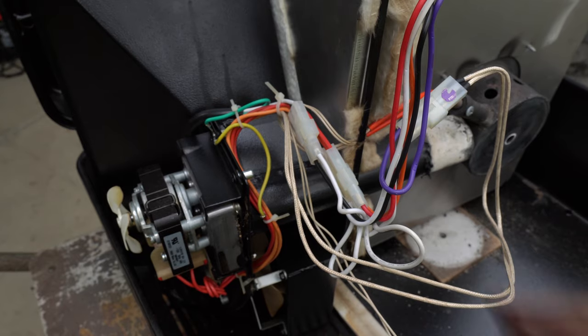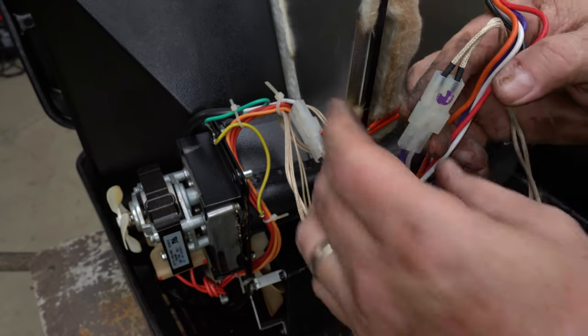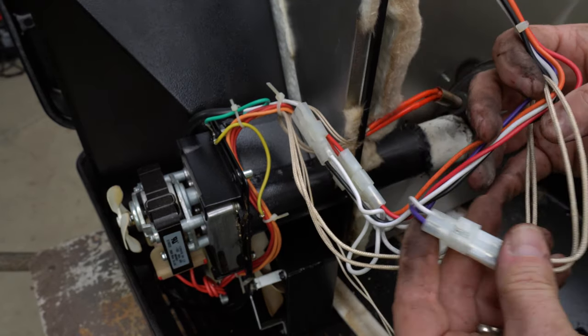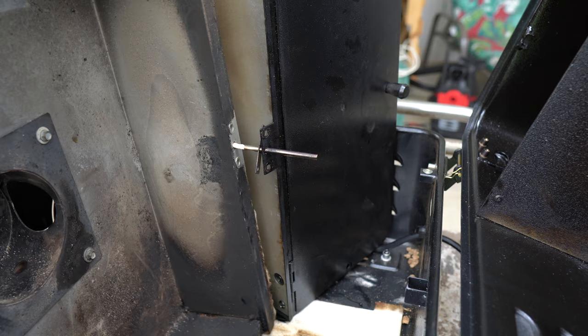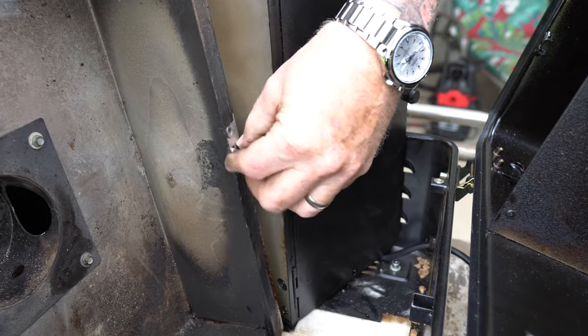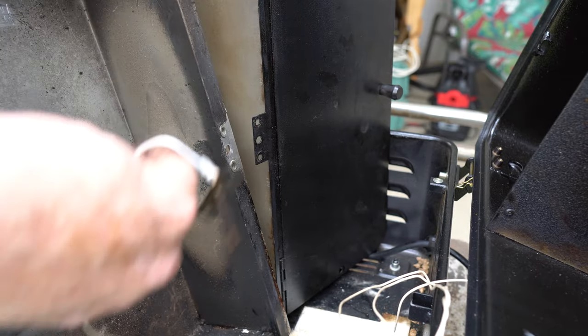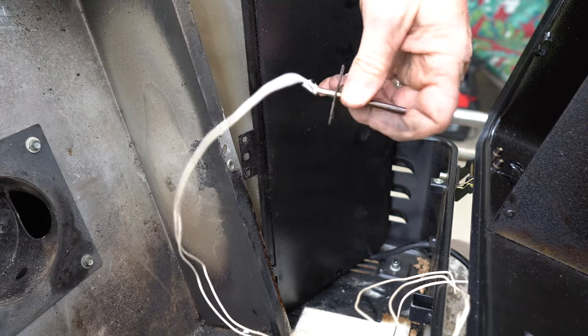So I went ahead and snipped all the zip ties that were in there, and I did a quick side-by-side comparison of the old controller and the new controller to make sure all the wires are the same. At this point, I had initially decided I wasn't going to replace the temperature probe for the cook chamber, but now that I had taken all that stuff out it seemed pretty accessible. So just being very careful and moving things sideways and jiggling things around, being careful not to bend anything, I was able to fish that temperature probe out and then fish a new one right back in.